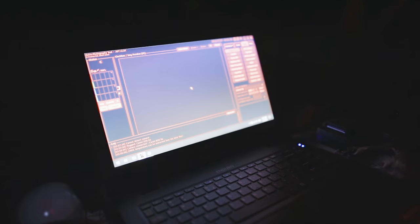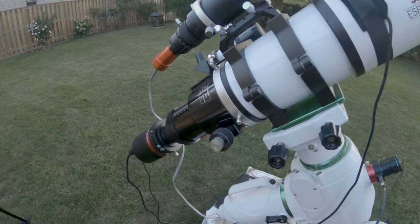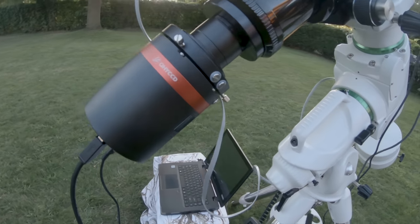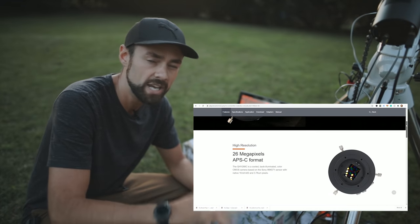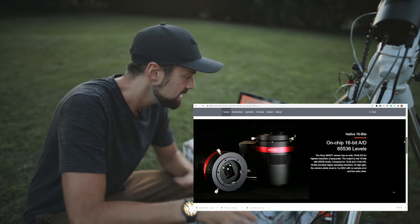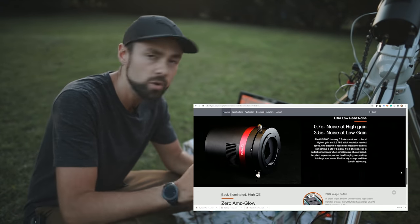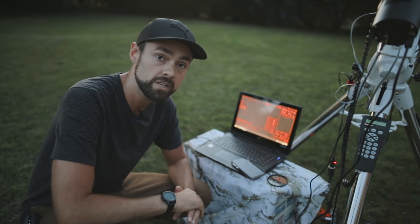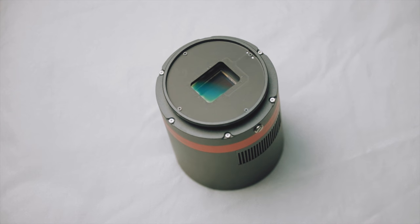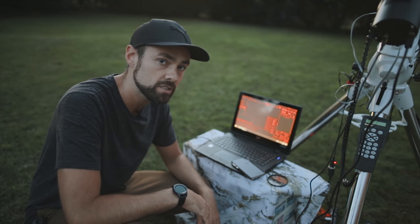I'm continuing to control my imaging sessions with this Acer Enduro N3 laptop. It's a computer meant for being outside, even though it's summer and not exactly demanding conditions. Installing the QHY software wasn't such a big deal. QHY has a bit of a reputation for some interesting things in terms of user experience with their software — some broken English in the manual and stuff like that — but I think they're getting a lot better. Everything went off without a hitch for this 268C. Bravo QHY, well done.